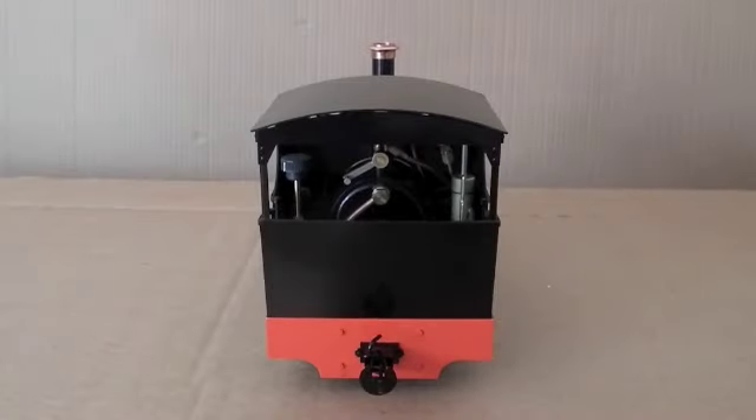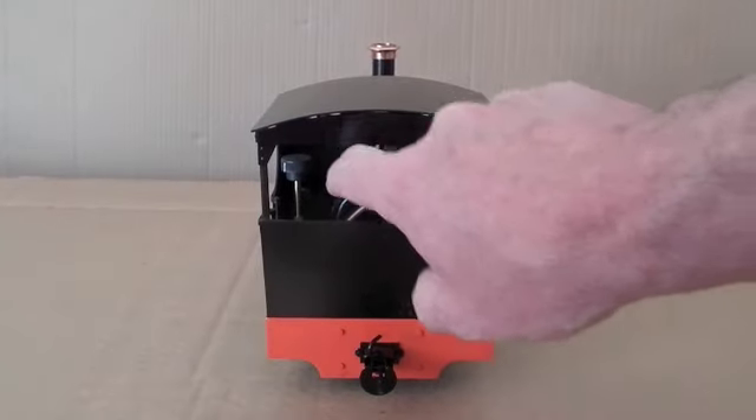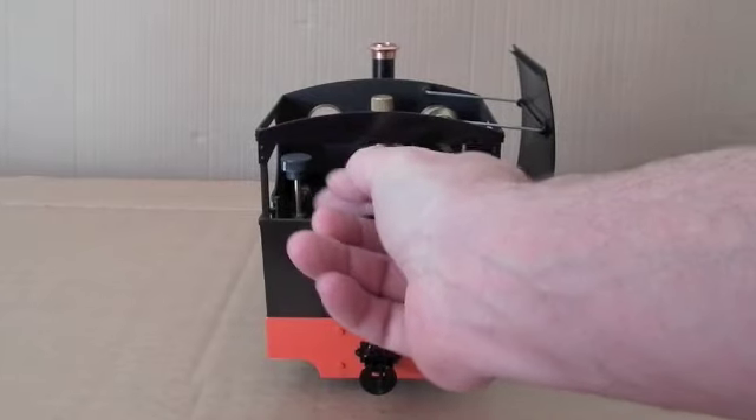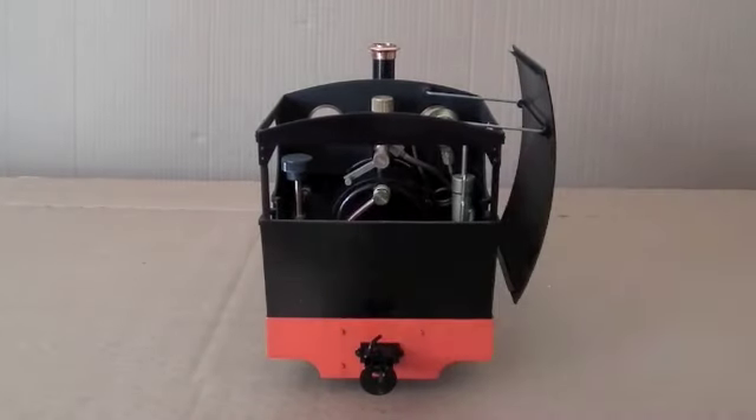And finally the rear view. And here you can see the regulator. If I just open that up so that the light comes in, you can access the regulator from the back there.